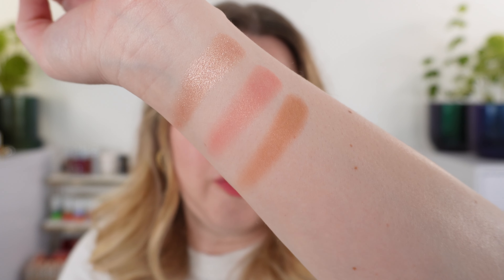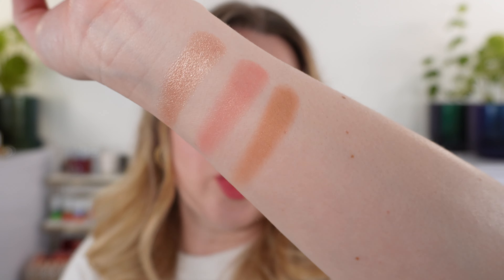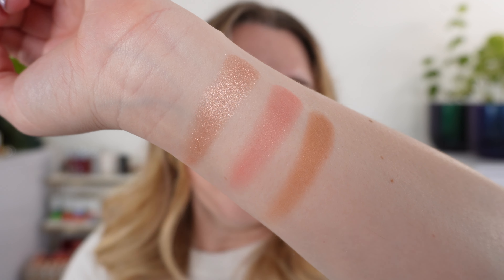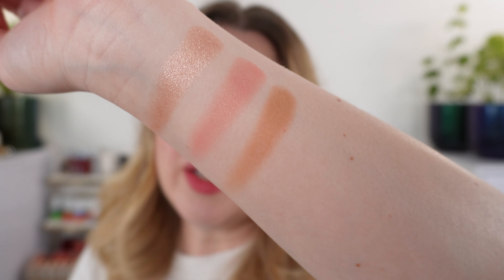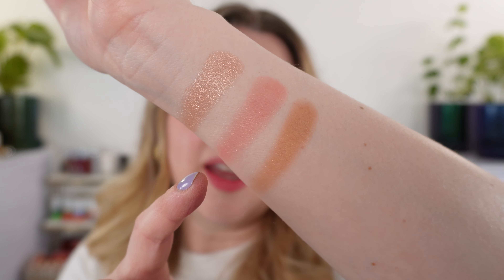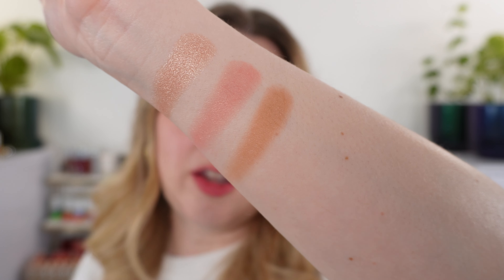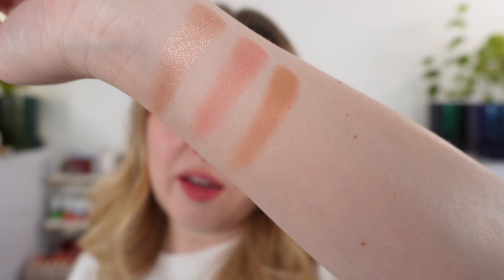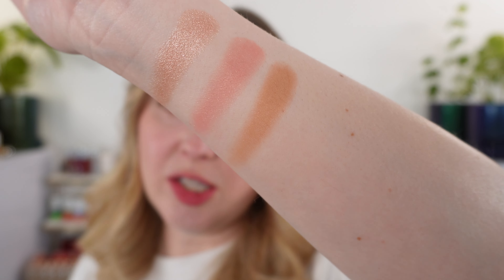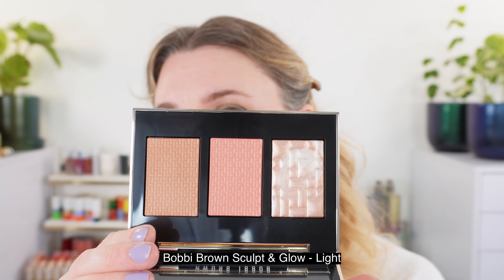The blush shade is called Full Flush and the bronzer shade is Golden Light. The pink is a neutral leaning warm tone pink with a little bit of a satin finish. Same thing with the bronzer shade in Golden Light — you can see it definitely has kind of a yellowish-orangey tint to it, so it's going to be warm toned. Let's take a look at the demo.